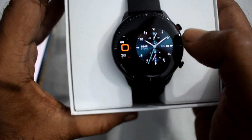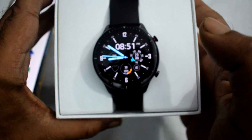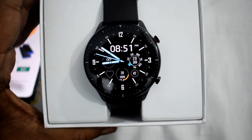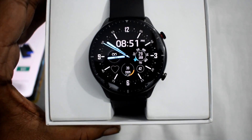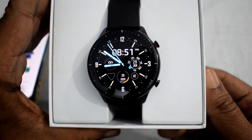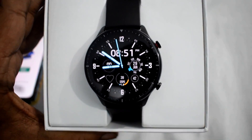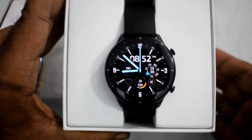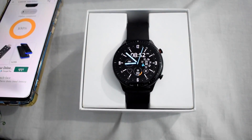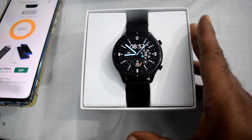I downloaded so many watch faces from this app, including my favorites. This app updates their watch faces regularly. This way you can download and install watch faces for both Amazfit GTR 2 and GTS 2 — same apps and same method.